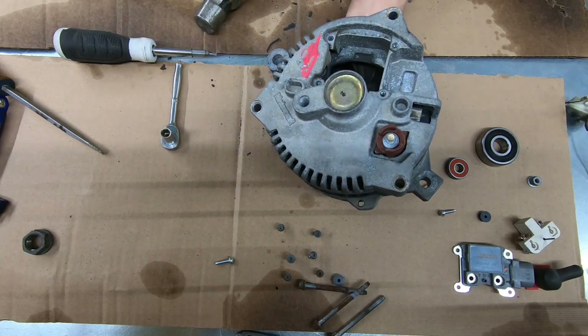I've got the case all back together now and I can give it a good spin — no noise, everything sounds smooth. I've got the bolts in and the little covers in place. All I have to do now is drop in the regulator and brush assembly.